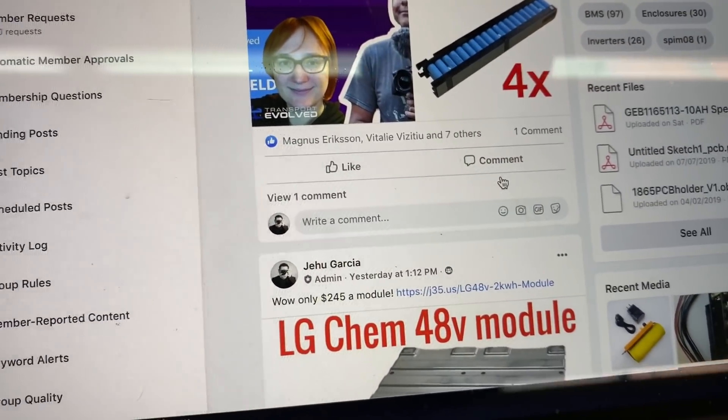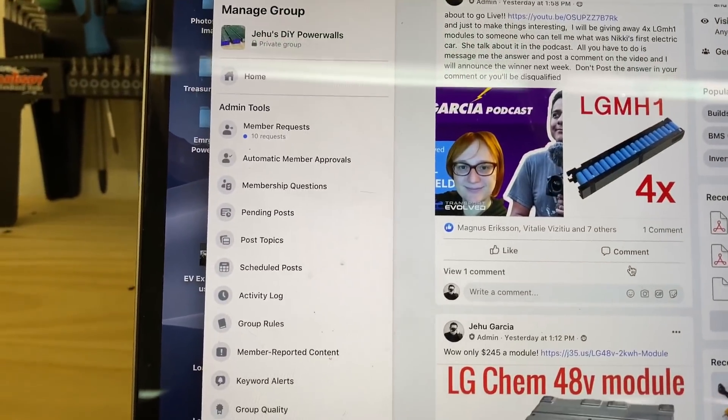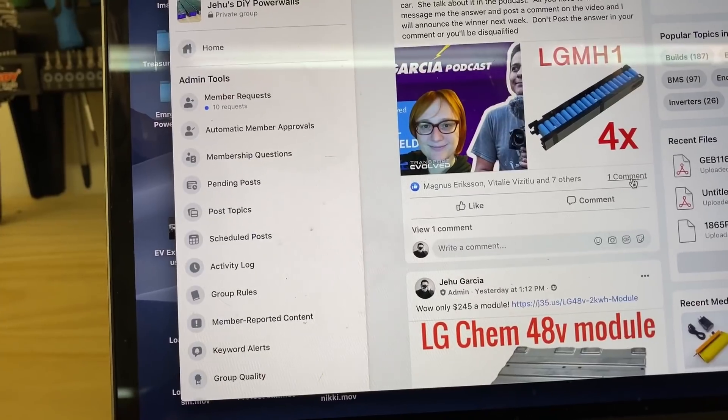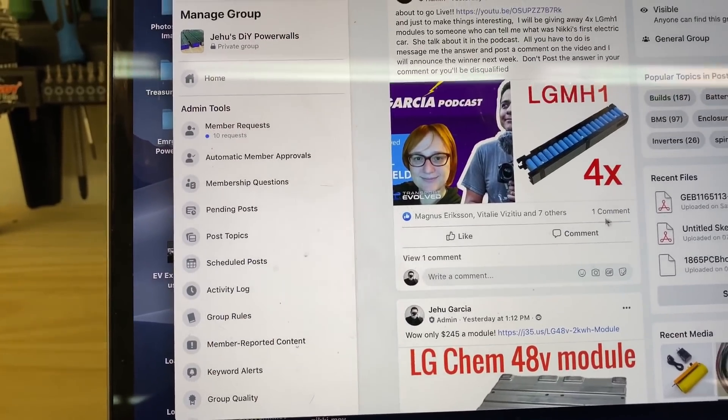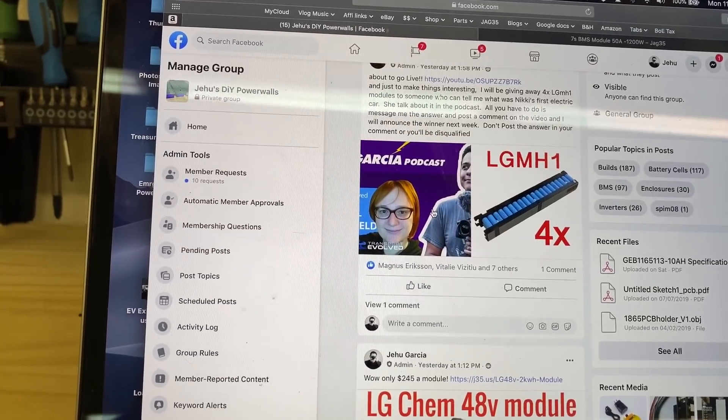Post it here or on the video — I'll pick a winner from one of those lists. Right now there's only one comment, so the odds are pretty good since not many people are watching yet. Thanks for watching, see you guys in the next one!